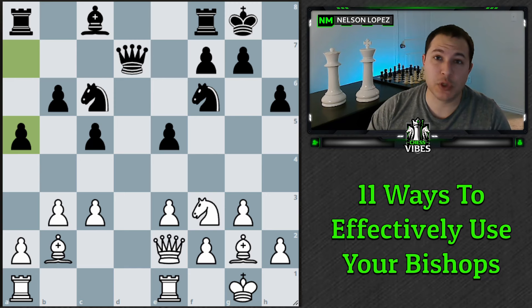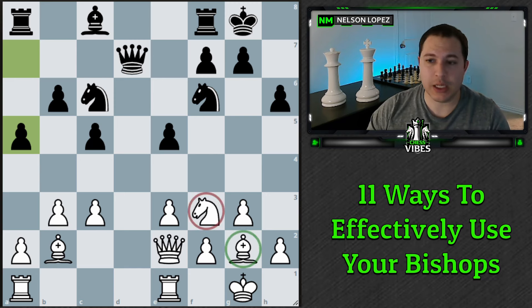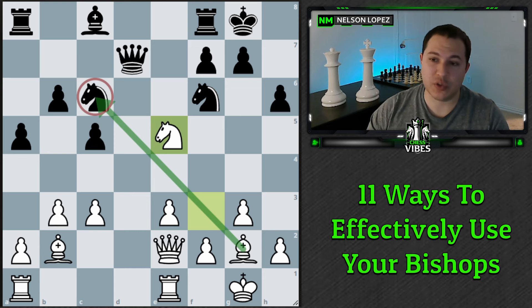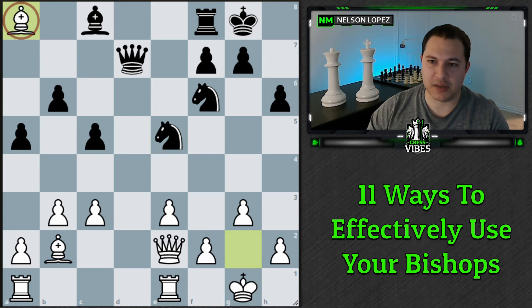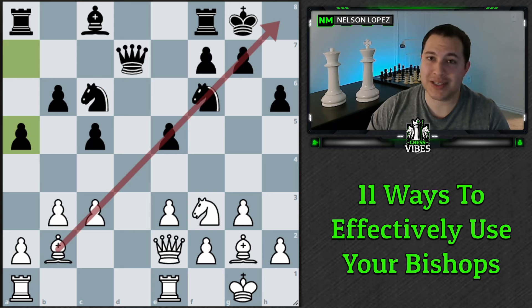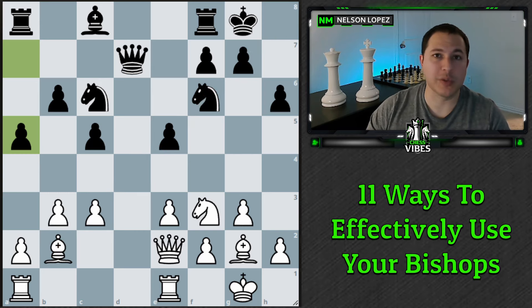The next way to use your bishop is through discovered attacks — you move one piece, typically a knight, and the bishop is unleashed behind it. In this example, the move is knight takes e5, creating a discovered attack on the knight which also happens to be a pin on the rook. If black tries to take your knight, you take the rook. This is extremely common, especially in fianchettoed positions, but it applies anytime a piece is blocking your bishop. Discovered attacks are some of the trickiest tactics for opponents to see.